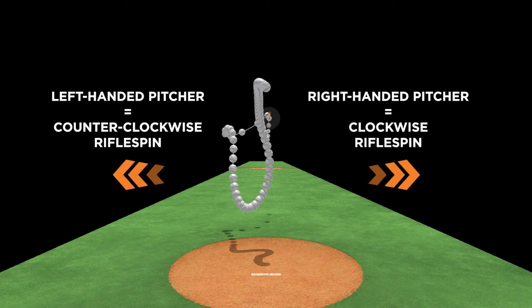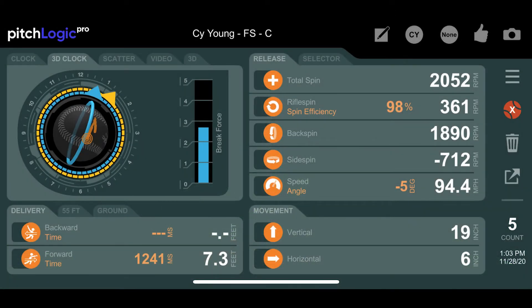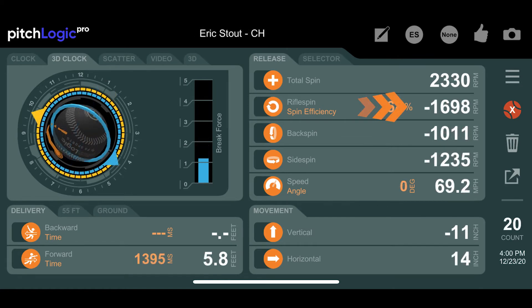From a pitcher's point of view, rifle spin appears as if spinning clockwise from a right-hander or counterclockwise from a left-handed pitcher. On the Pitch Logic app it will be shown as a positive number for clockwise spin and a negative number for counterclockwise.